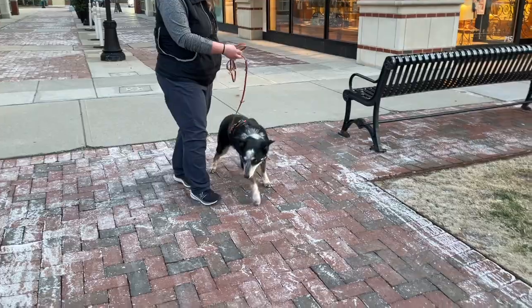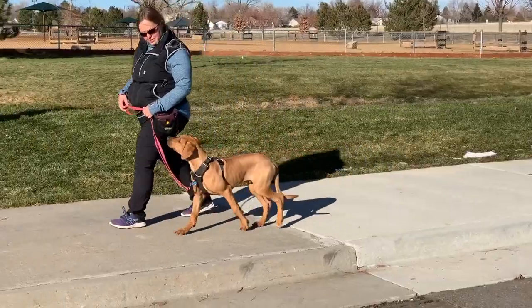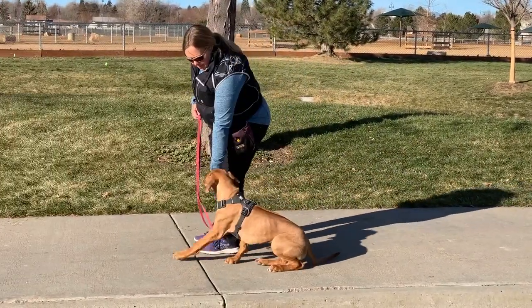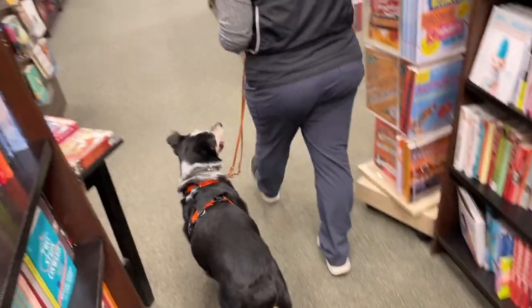In each of these cases, I use it in its longest mode on the back clip of a harness for walks where I'm not working on loose leash walking specifically, and shorten on the collar or on the front clip of a Y harness if I'm focusing on my dog and training in a store, or anytime I need the dog in a tighter heel position.